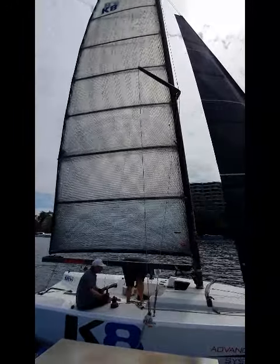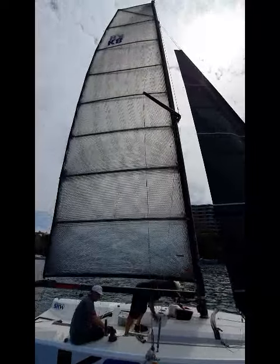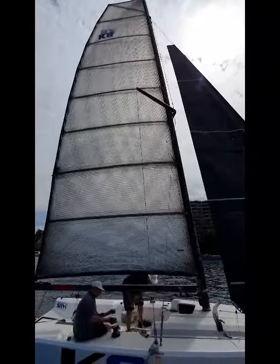The battens aren't under compression at the moment, so it's a depowered rig which enables it to sit here perfectly stable, ready to power up and sail off the dock when we wish.